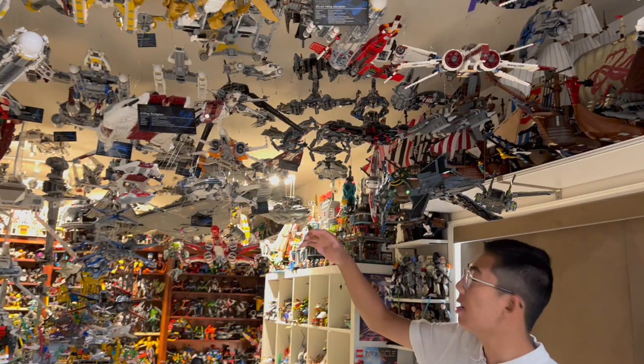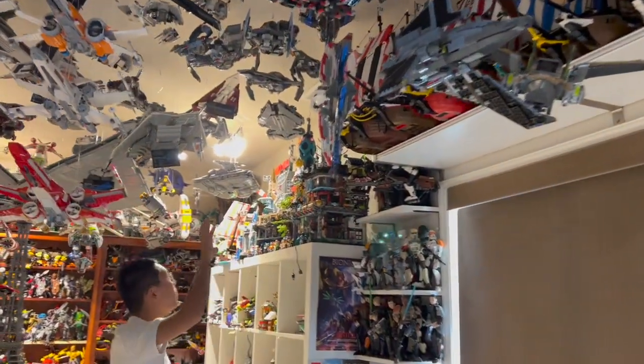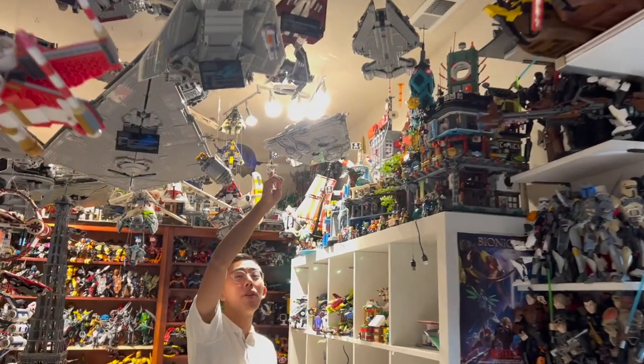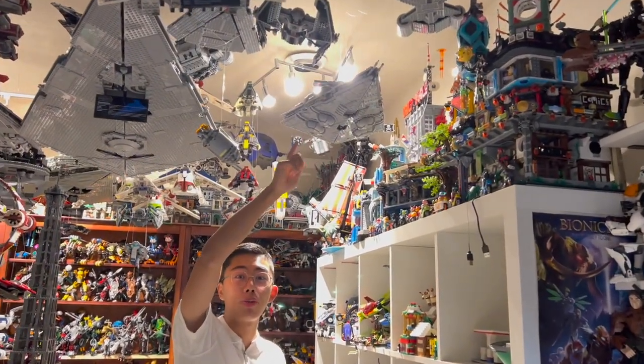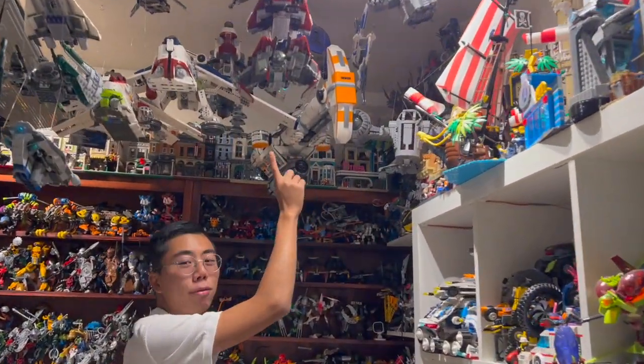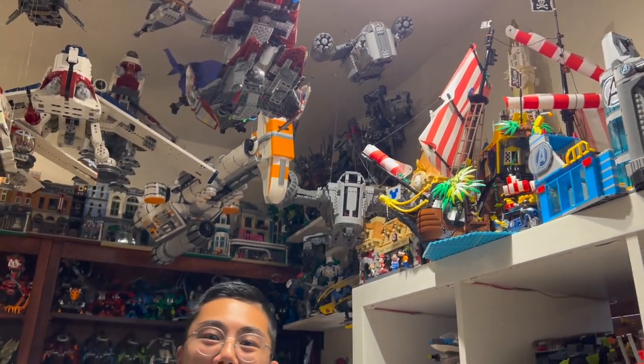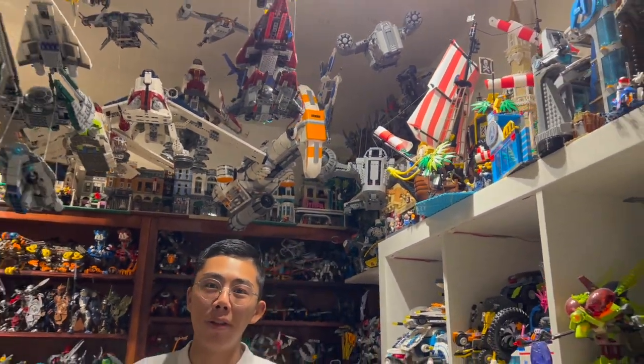We've got like the A-Wings here, some of the Rebel fighters, and going all the way over there are even some much larger models like the Imperial Interdictor, which was seen in Star Wars Rebels in the Expanded Universe, and going on all the way back we even have stuff like a massive Razorcrest and Hammerhead Corvette. There are so many things to see here and I can't wait to bring reviews to all of you.